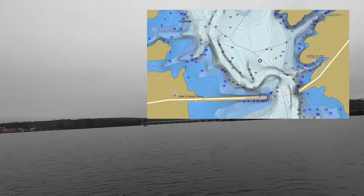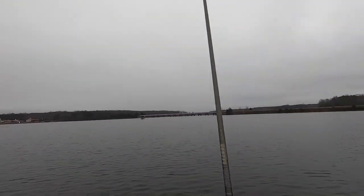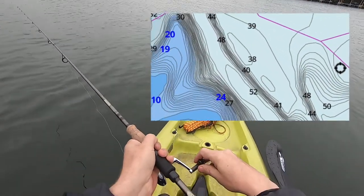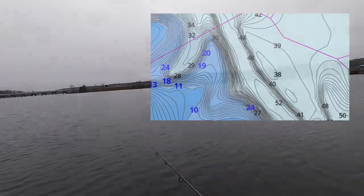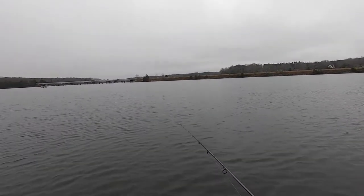Been fishing for a while here. Casting a one-eighth ounce jig with a 3-inch Berkeley Gulp, just jigging the drop-offs. I went in the 50-foot range, then the 40-foot range, now I'm trying the 30-foot range, moving the jig slowly on the bottom to catch that first fish. Getting closer and closer — process of elimination.